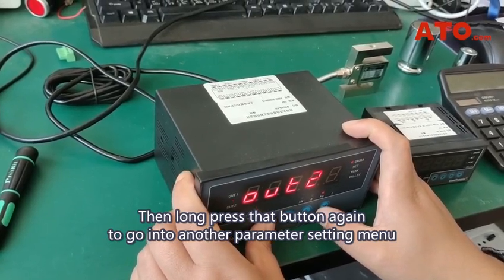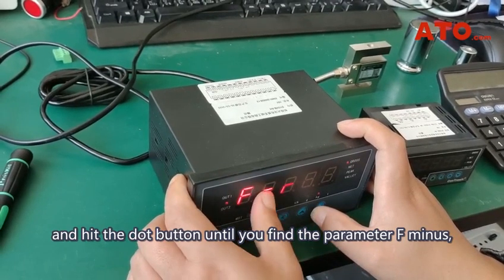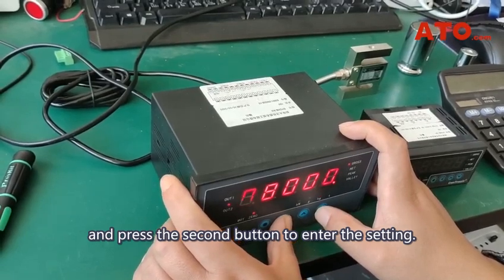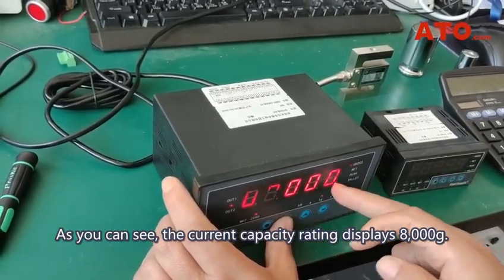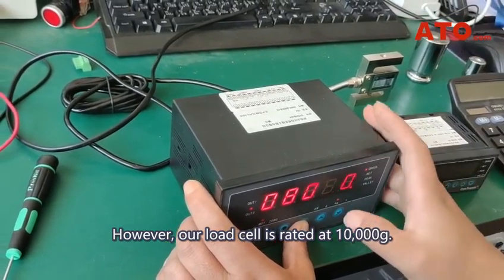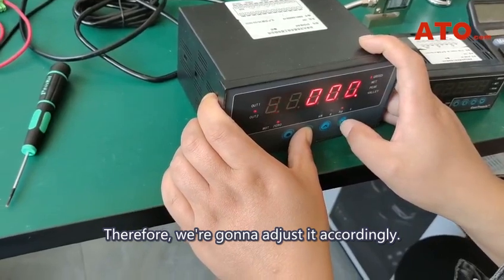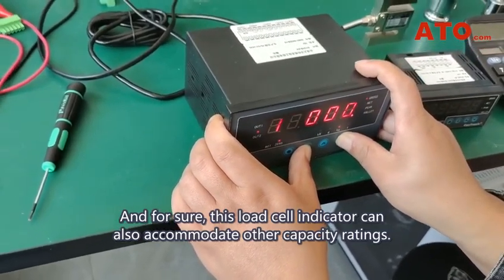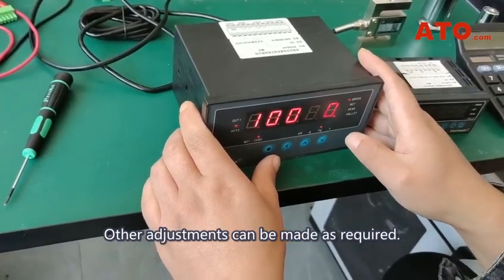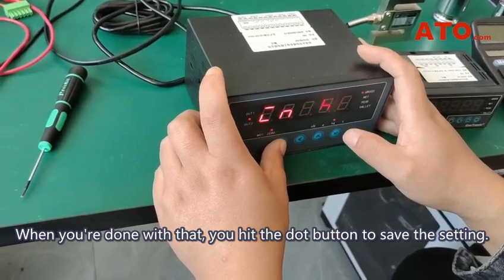Then long press that button again to go into another parameter setting menu, and hit the dot button until you find the parameter F-, and press the second button to enter the setting. As you can see, the current capacity rating displays 8,000 grams. However, our load cell is rated at 10,000 grams, so we're going to adjust it accordingly. This load cell indicator can also accommodate other capacity ratings, and other adjustments can be made as required. When you're done, hit the dot button to save the setting.